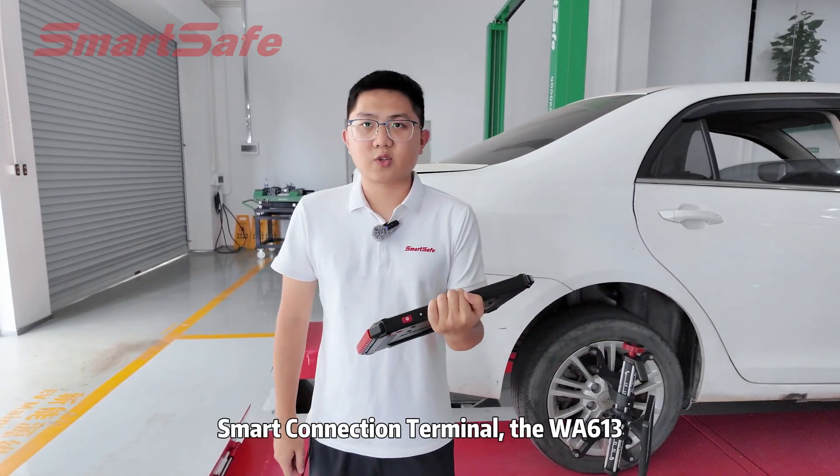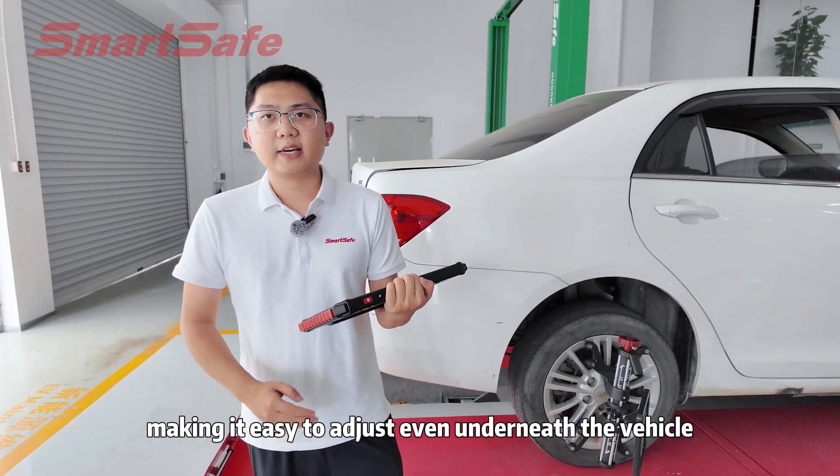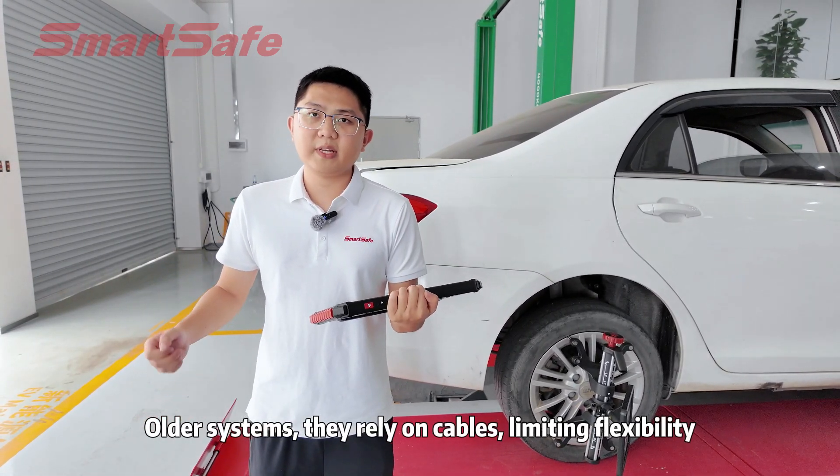With the ST13 Smart Connection Terminal, the WA613 transmits data wirelessly, making it easy to adjust even underneath the vehicle. Older systems still rely on cables, limiting flexibility.